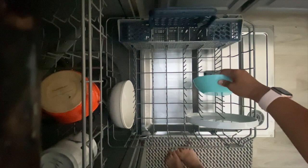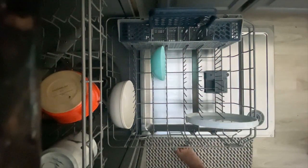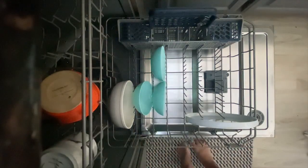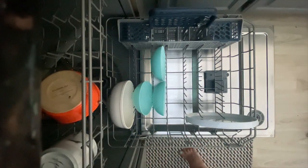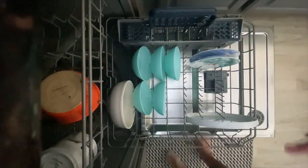See how the blue bowl does not fit between the prongs? I placed it a different way so that it fits. Put like items together to help you when it's time to put them away — it's nice if you put them all going the same direction.